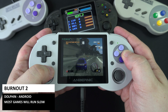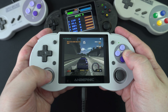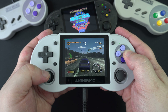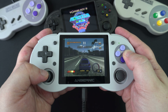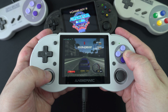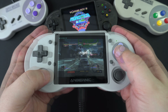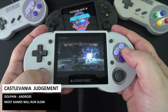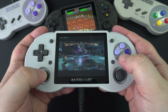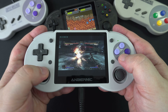Our last emulator tests are on Dolphin, which supports both GameCube and Wii. Starting with Burnout 2 — an averagely demanding game — we get around the mid-30s fps, which is not too bad. Some games are very playable but many run too slow. For Wii games on Dolphin, they are not very playable overall — you may find a few basic games that run well, but it is not a reason to buy this handheld.